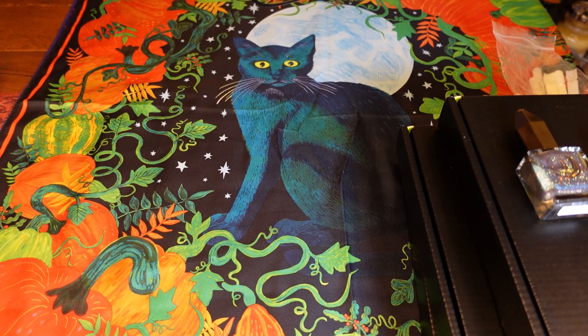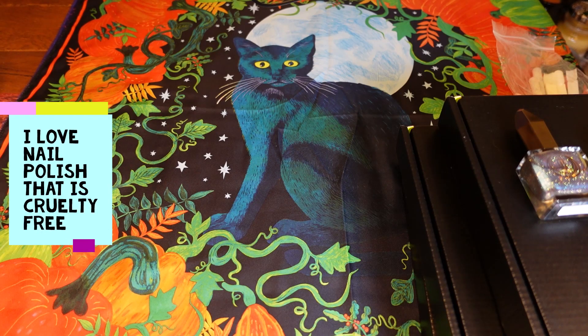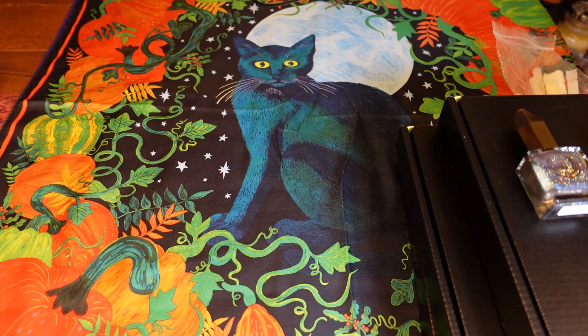Welcome to my video! Today I'm showing some items I've recently bought from Moon Cat. Moon Cat is a Polish brand based in America — they are 10-free, meaning free of 10 harmful ingredients found in nail polish, and they're vegan and cruelty-free. They also donate profits to cat shelters, which I absolutely love being an animal lover.